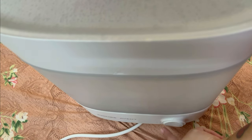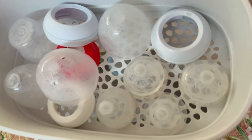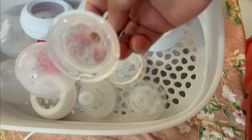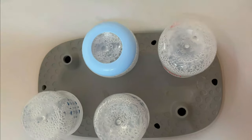So now it has been sterilized. You can see that the cycle completed after 10 minutes. Don't put any bottle back right away because it is very warm — I'm just showing you here.